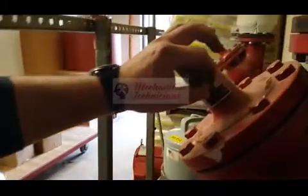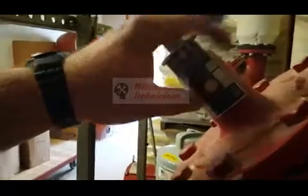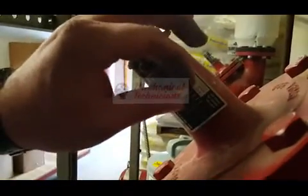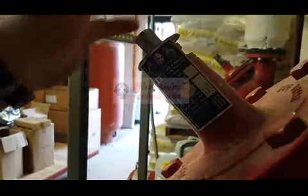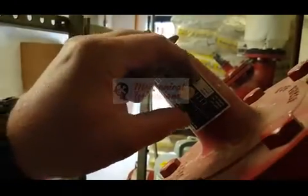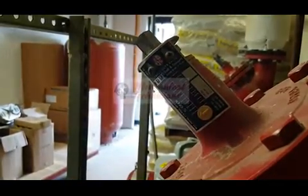This is an adjustable device — if you were balancing this valve to a certain gallons per minute, you would adjust this, and when it gets to this slot right here, that's when you would stop. This particular one, because it's a big building, just goes all the way over.